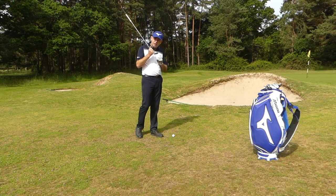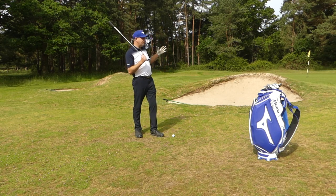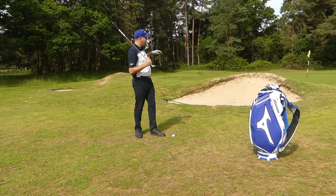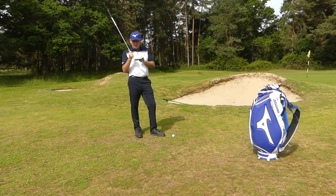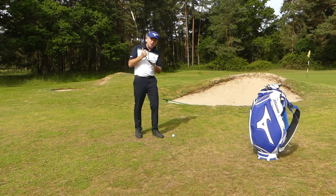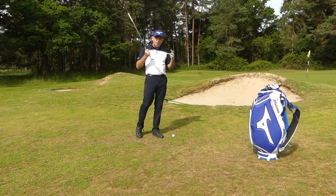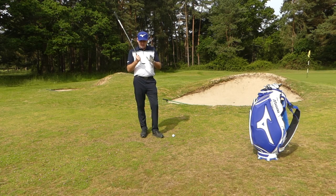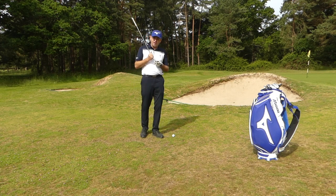Height in the lob shot is more about the effect of the shot rather than what you're trying to do. We're not after height; we're after the ball to stop once it lands. From a tight lie you can rely on spin — a good strike with a good wedge gets the ball to spin, so you don't need as much height. From thicker grass, the grass gets in the way of the grooves, you get less spin, you swing faster, the club goes under the ball, and all that makes it go much higher.